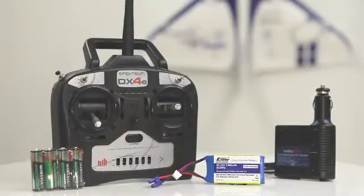It comes ready to fly with a Spektrum DX4E transmitter with batteries, a LiPo flight pack, and a charger.